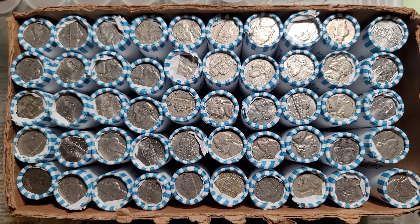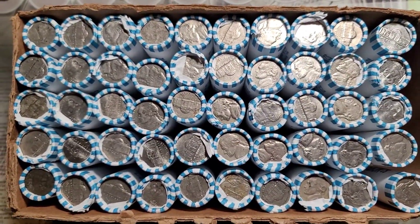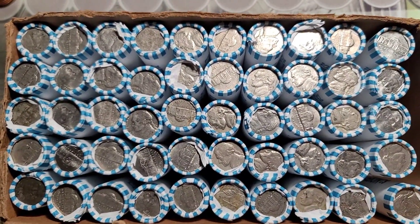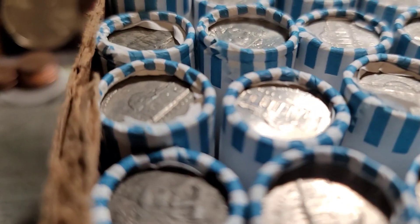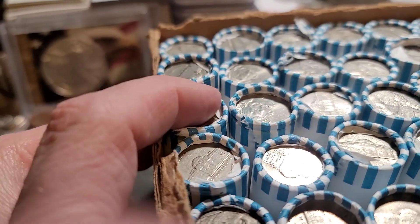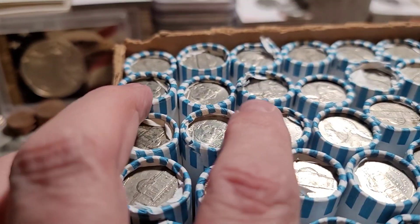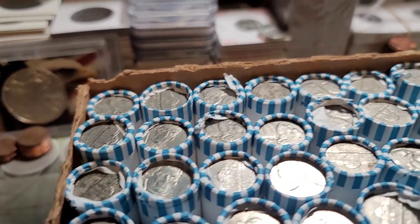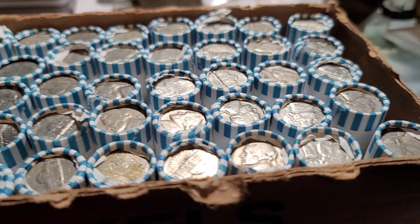Welcome back to the channel Dirty Water Coins and Collectibles. Today we have a nickel hunt — a hundred dollar box. These rolls are all over the place in terms of size. This one looks shorter, this one's taller. Very weird, very strange.